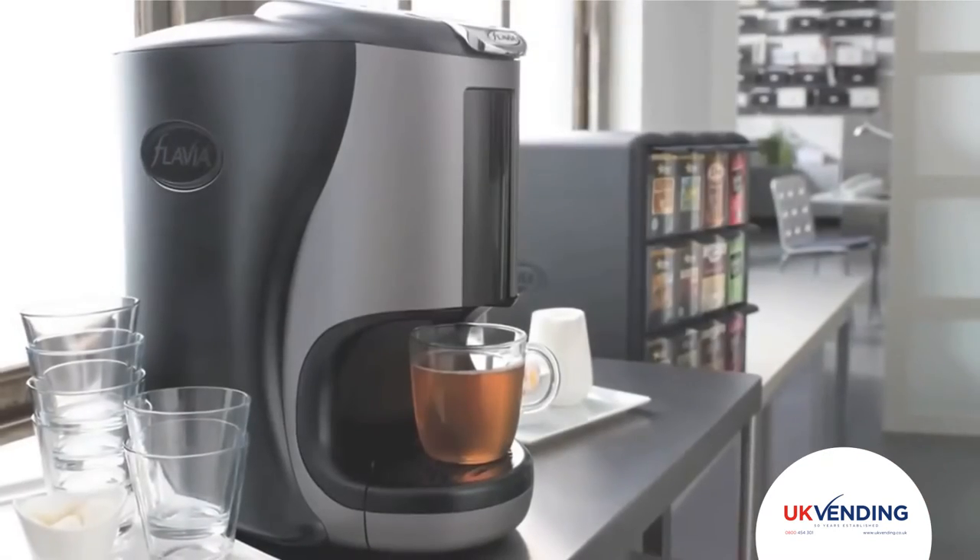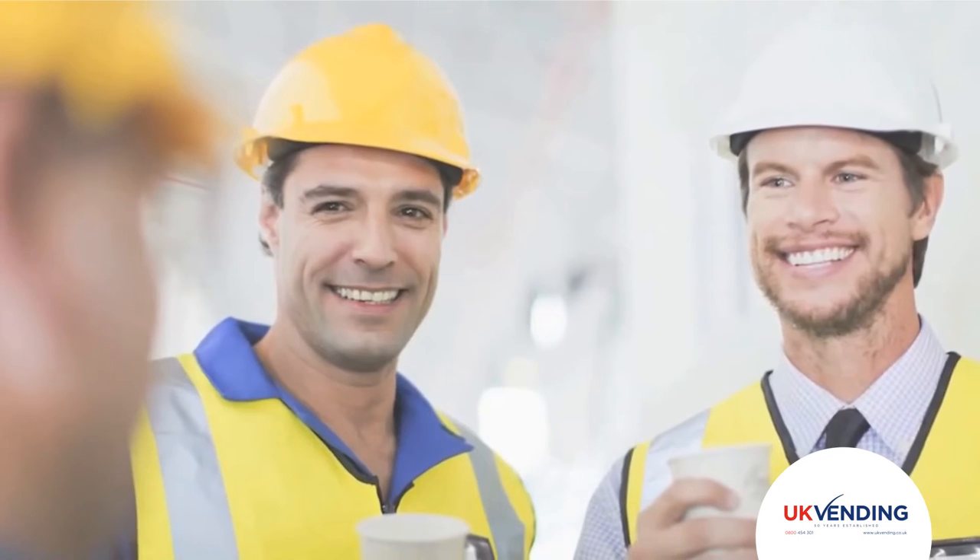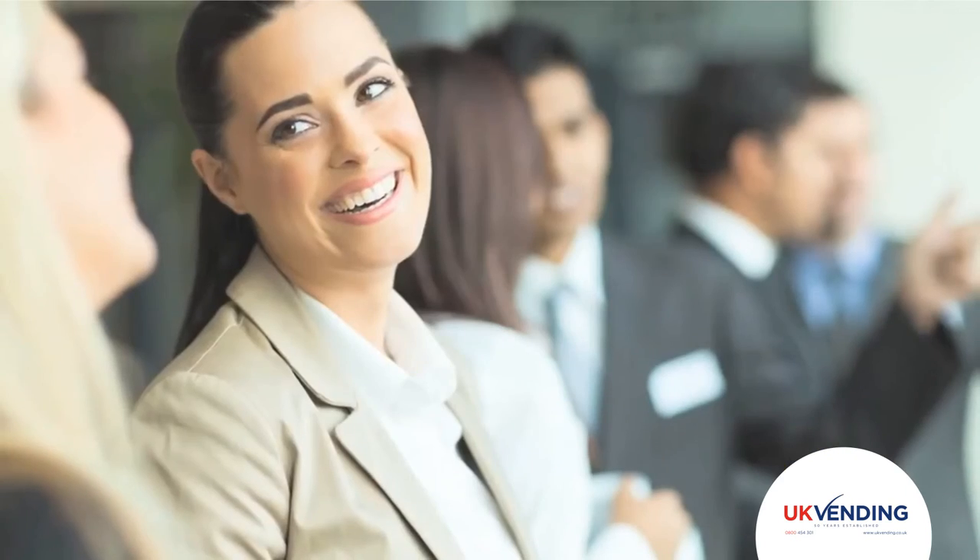With the Flavia Brewers in your office, you are guaranteed to satisfy employees and keep the office running smooth.